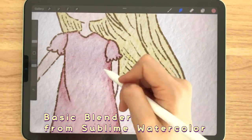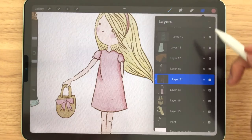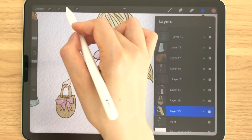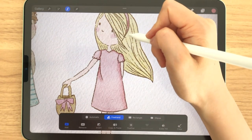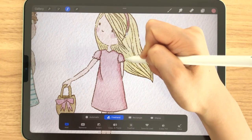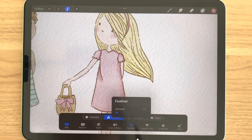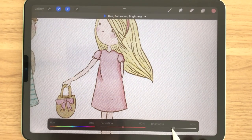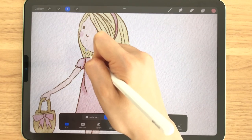Now we're going to make some shadows in her hair. Select the hair layer, and we're going to use a different method this time — go into the selection tool, freeform, and select whichever area you think will be a little bit darker due to the shadow. I'm going to feather that out to about 3%. Go to Adjustments and go to Hue, Saturation and Brightness, and make that a bit darker. You can play around with that, and I'm going to do that to the other side as well.